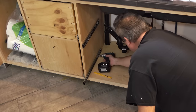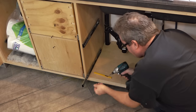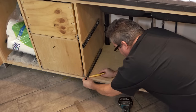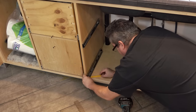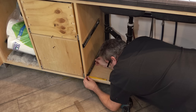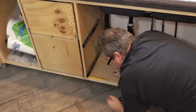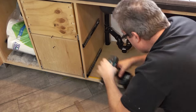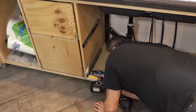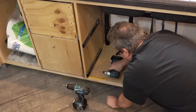I've decided to take the drawer slide and move it up. I'll undo the screws, and I'm going to space up the front with this carpenter's pencil, which happens to be a quarter inch thick — that's how much I need to move the drawer slide up. I'll drill a new pilot hole and drive the screw back in at that new location.